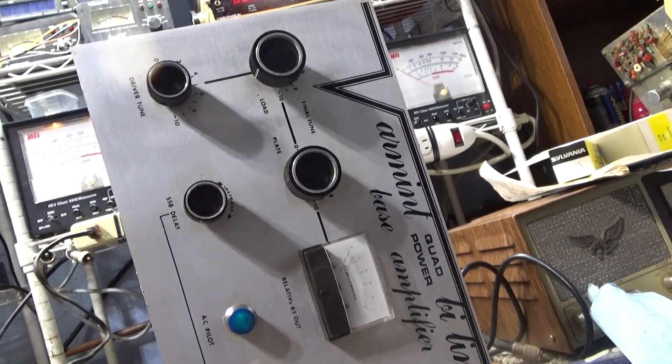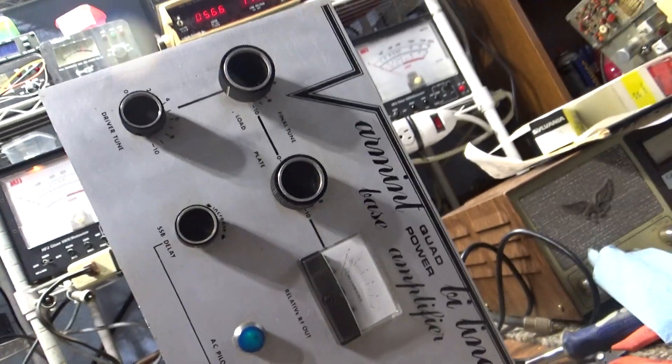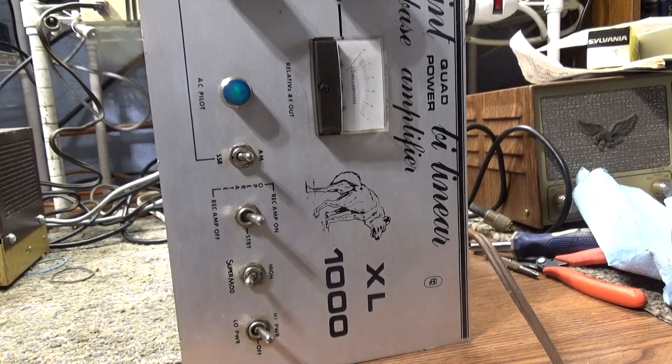If we played with the tuning a little bit we might get it to about 500 peak and probably settle around 350 watts — again, 40% tubes. I'm gonna order some more tubes. Tubes cost a fortune nowadays. I'll put it up for now, and when I get the tubes I may do another video, but that's gonna be it today for the Varmint XL 1000.